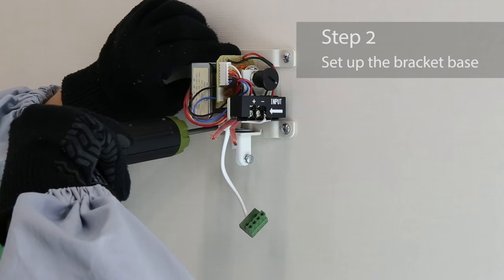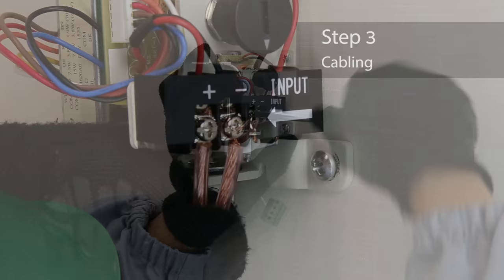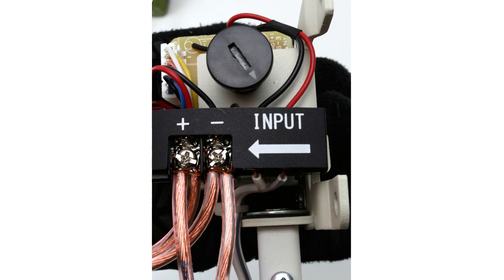Connect the speaker cable to the terminal block of the bracket base. When connecting multiple speakers, connect two cables to a single terminal as shown here.